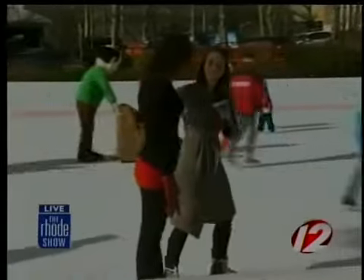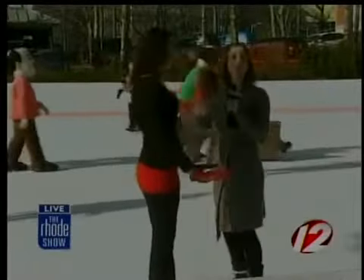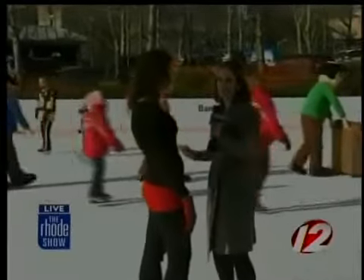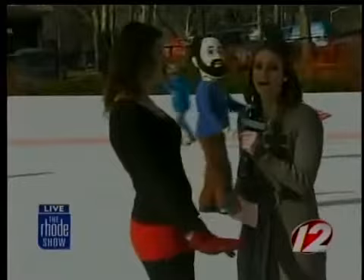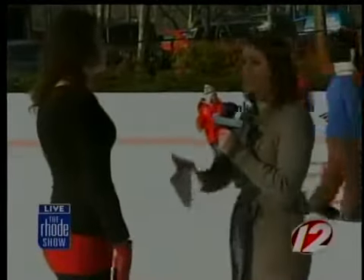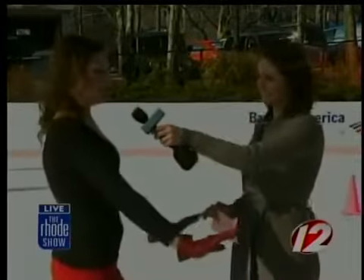How about for those who are a little bit more advanced? We can stand on skates, we feel a little stable. Well, then the next thing you need to learn is how to stop. That is very important — you don't always want to have to skate into the boards. So bend your knees again.